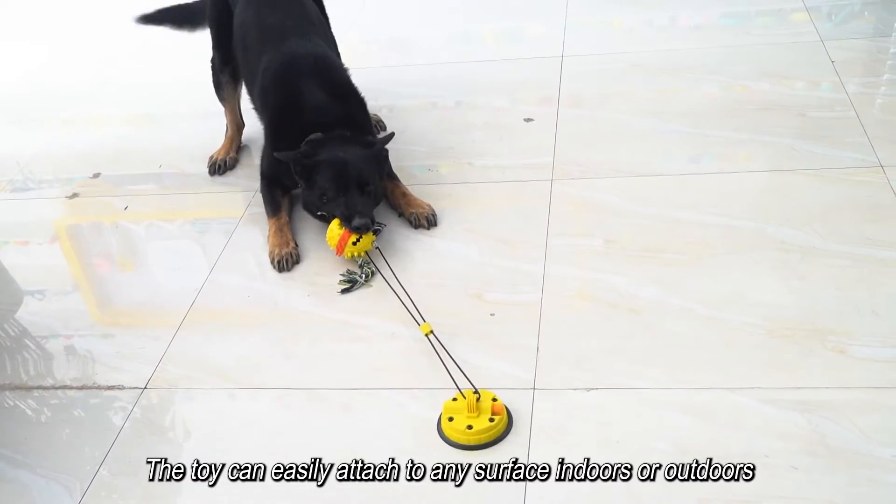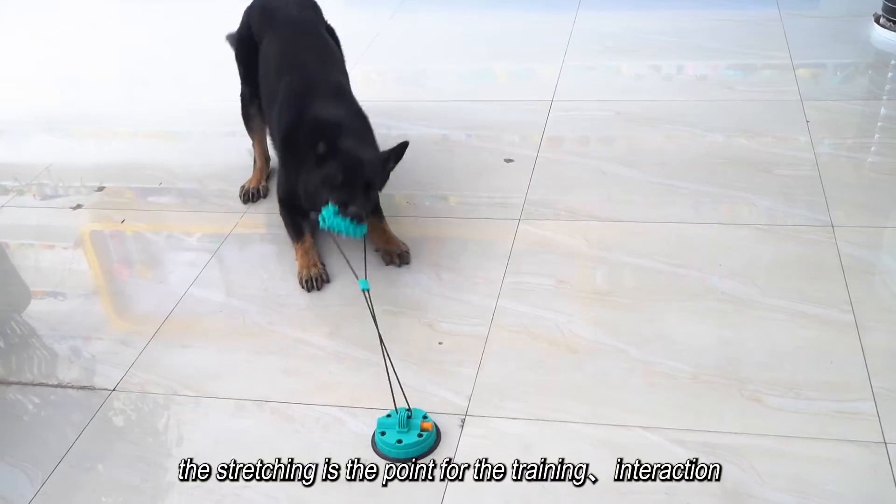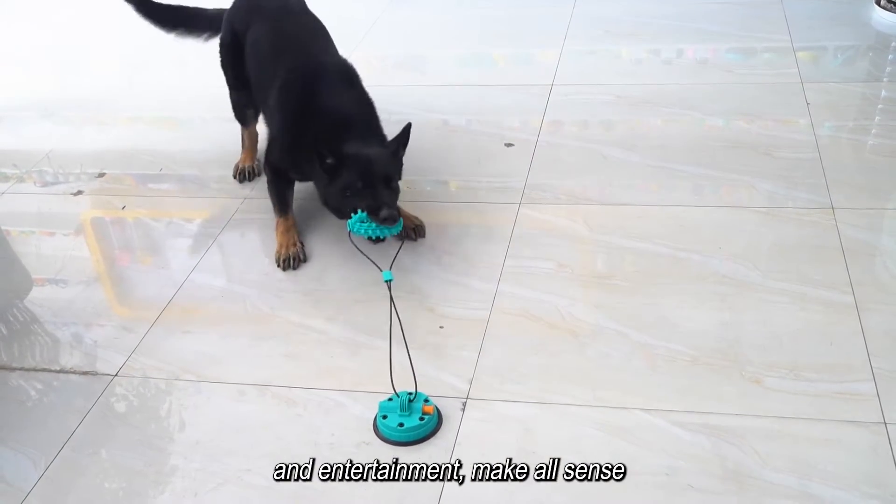The toy can easily attach to any surface indoors or outdoors. During playtime, the stretching is the key point for training, interaction, and entertainment — all in one.